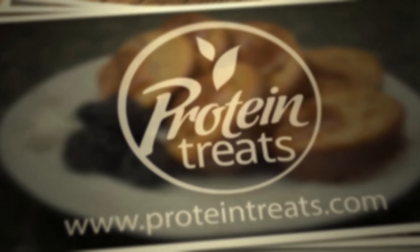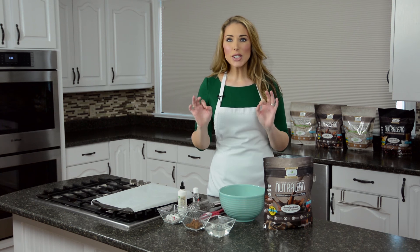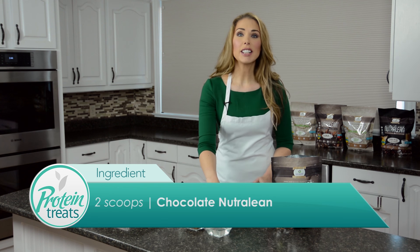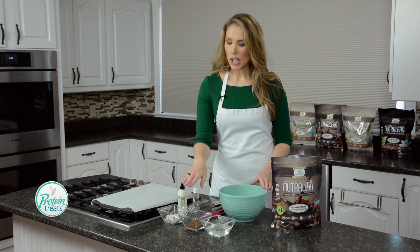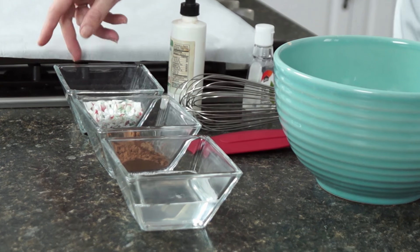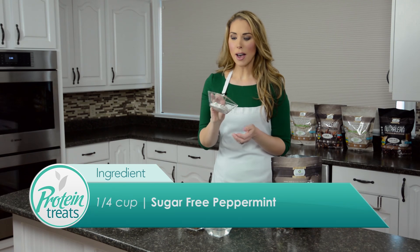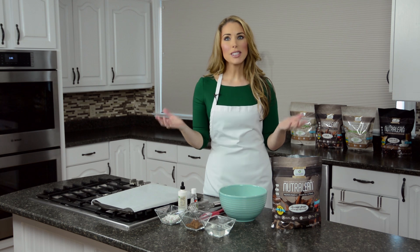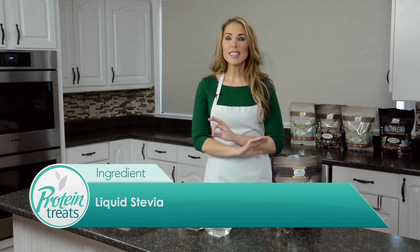For this super easy recipe, all you're gonna need are two scoops of chocolate Nutralean, half a cup of melted coconut oil, two tablespoons of unsweetened cocoa powder, and some sugar-free peppermint that you've chopped up ahead of time. I put some sugar-free mints in a Ziploc bag and took a hammer to them so they're in fine little chunks. I've also got a little bit of peppermint extract and some liquid stevia.